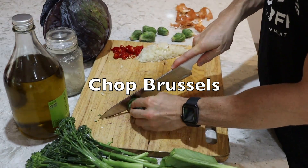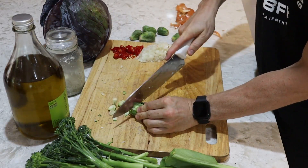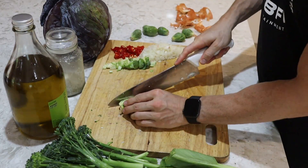Brussels sprouts — if you don't like brussels, try them in a stir fry. I think they are delicious. I slice them lengthways and then horizontally into small little pieces so you can't actually taste them. They just bring a really nice flavour to your dish and your meal prep.